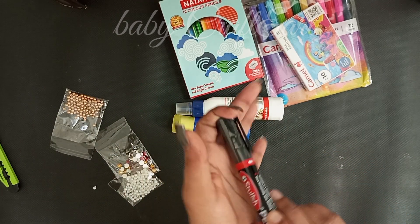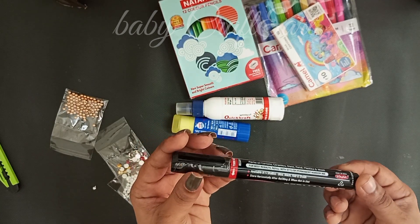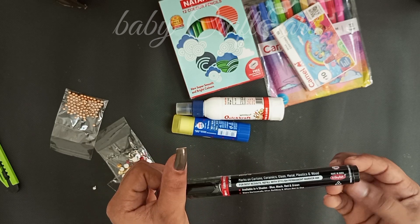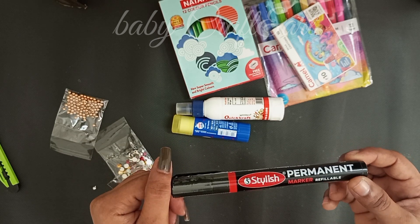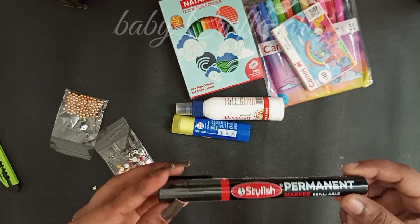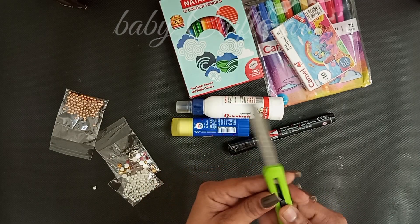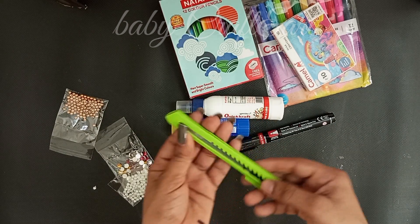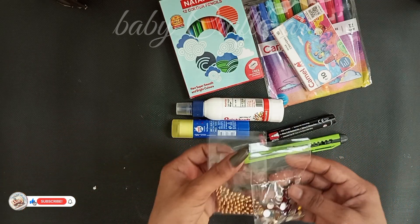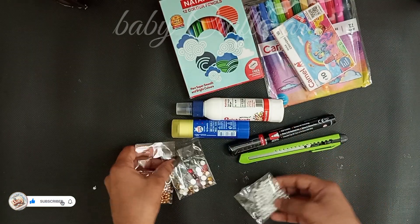This is a black color marker for the kids drawing. This is a marker for the kids drawing. We cut the craft. This is a marker for the kids drawing.